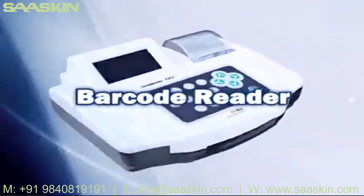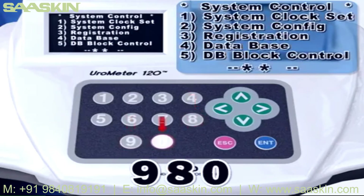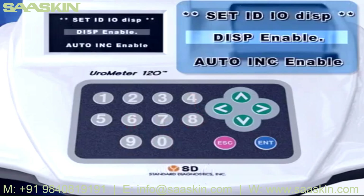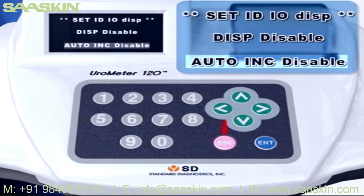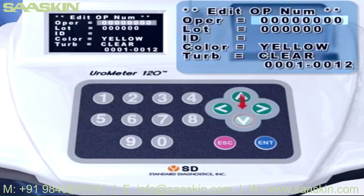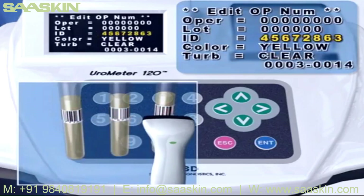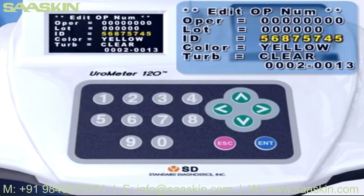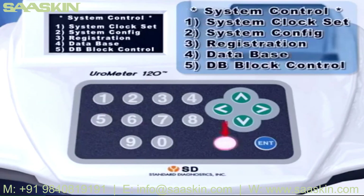Barcode reader: Connect the barcode reader to COM2 of Eurometer 120 at the rear. Press hidden number 980 in System Control mode. Press Enter key to change Display Enable and Auto Ink Enable to Display Disable and Auto Ink Disable. Press Escape to return to System Control mode. In System Control mode, select the 3 key. In Registration mode, enter ID using the up or down keys to move to the ID input part, or using numeric keys to enter a serial ID. You can also input letters using a barcode reader. To change ID, press left or right keys to move to the number you want to change and correct it using the keyboard or barcode reader. Press Escape key and standby mode will be shown. Start the test again.